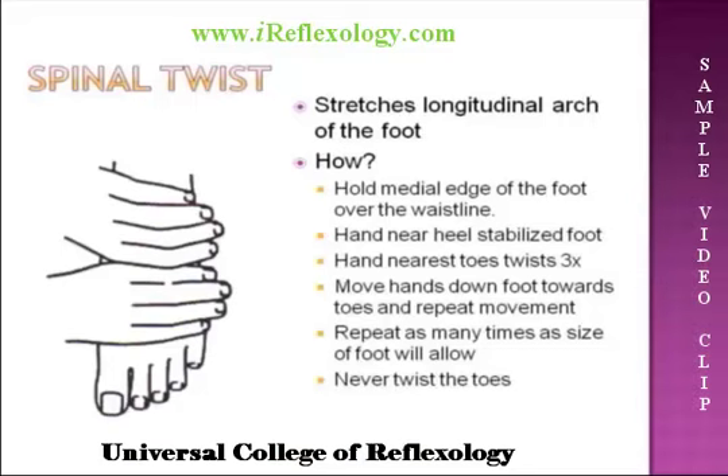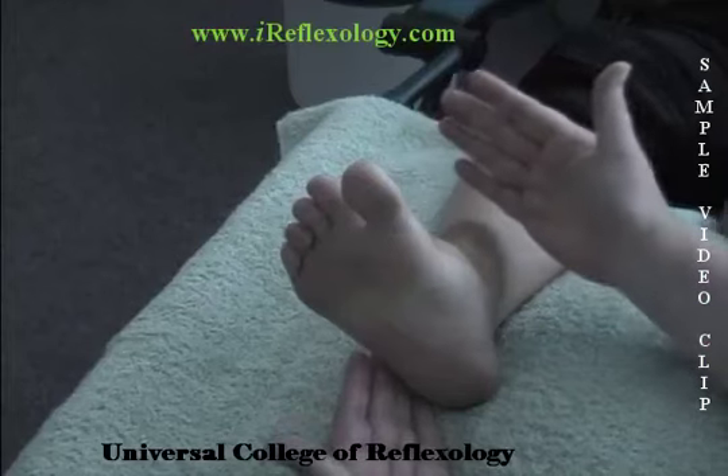The next relaxation is the spinal twist. This stretches the longitudinal arch of the foot. We hold the medial edge of the foot over the waistline — one hand above the waistline, one hand below. The hand nearest the heel will stabilize the foot, and the hand nearest the toe will twist approximately three times, depending on the length or size of the foot you're working with. Move the hands down the foot towards the toes and repeat the movement as many times as the foot will allow. Never twist the toes.